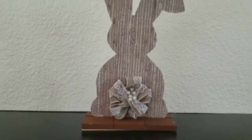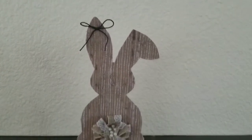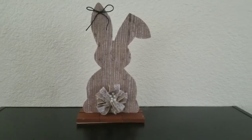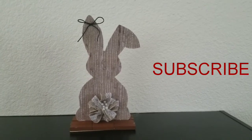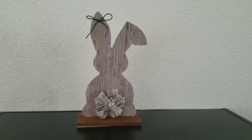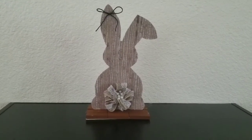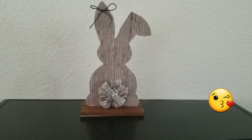And here it is, you guys — this is my finished Easter DIY. I think it looks a little rustic and farmhouse-y. I love it. If you guys enjoyed this DIY, please go ahead and give me a big thumbs up. I would also love it if you guys would hit that subscribe button — I would love to have you in my YouTube family. And also click the little notification bell so you can get notified every time I upload a video. I hope you guys enjoyed this video. I will see you in my next one. Take care, you guys. Bye!